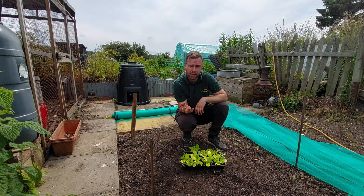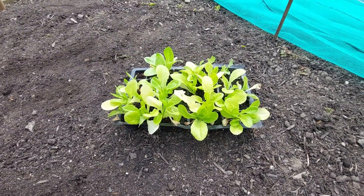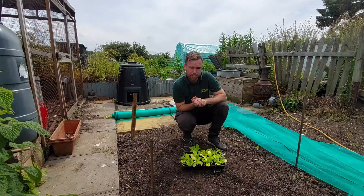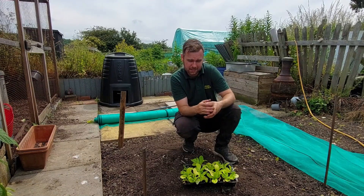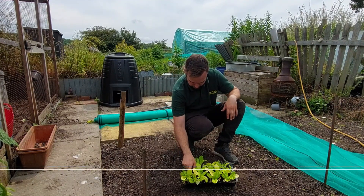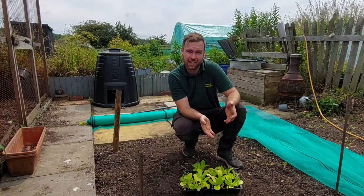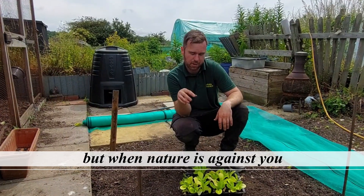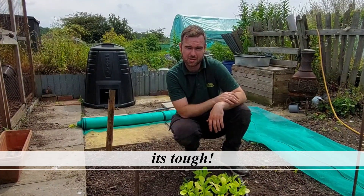These are ready to come out when they're an inch or two high. I've left these a little bit longer purely because I'm trying to film it all as well. Germination hasn't been fantastic — there's only 18 out of 40 — which is not particularly good. But I've got loads of seed left, so what I'm going to do is plant these and then pop some more seed in, and you'll get a nice succession.